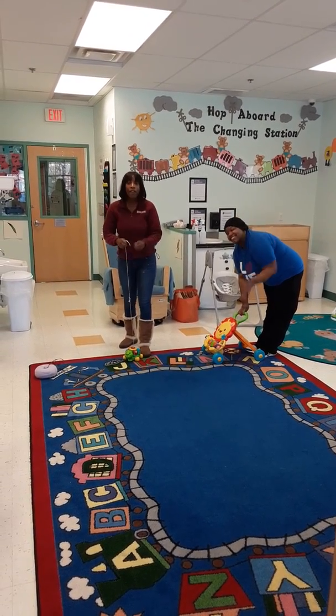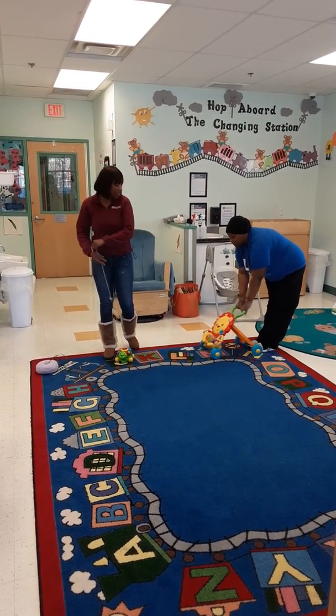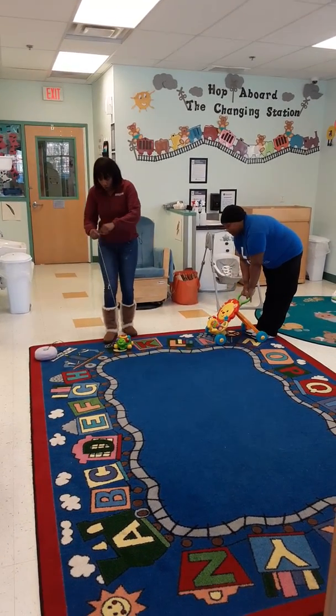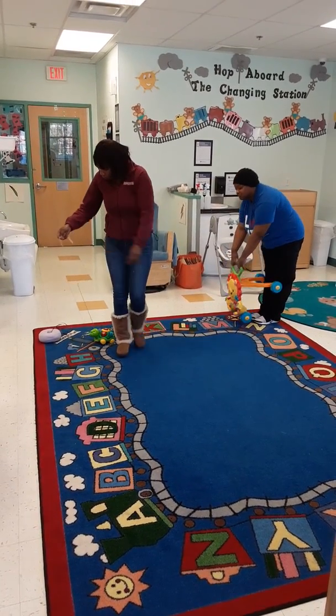How are you? We're back again. Right now we're going to be working on our fine and gross motor skills. We're going to be utilizing our push and pull toys that we can use — you can walk around your living room, walk through your hallway.